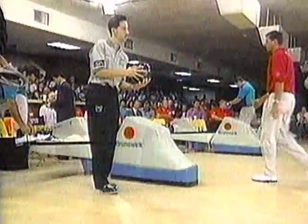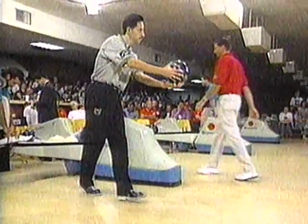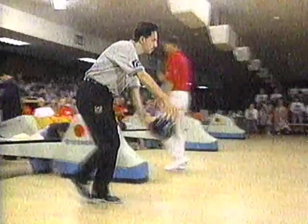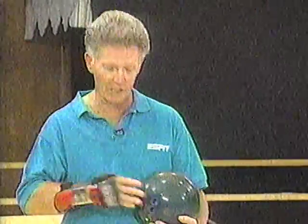The player I really want you to watch tonight is our tournament leader Parker Bone. The push away is so important because it sets both the tempo and the timing for the rest of the approach. If we do it wrong, chances are the rest of the approach is going to be wrong and the shot is not going to be good. Now let's look at how we do the push away specifically.